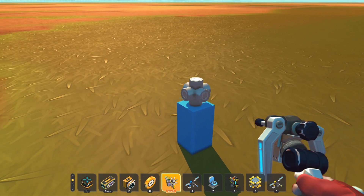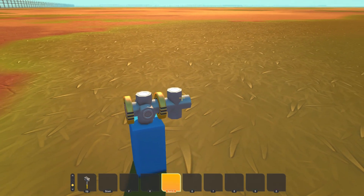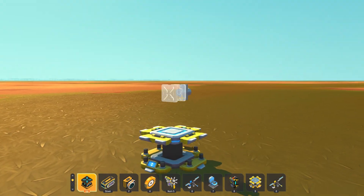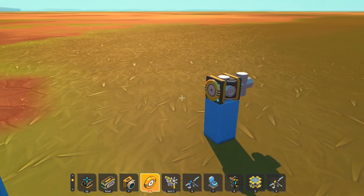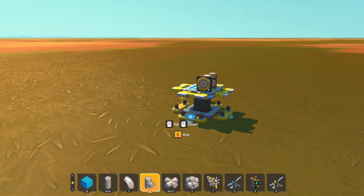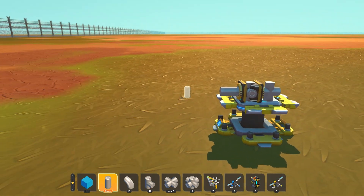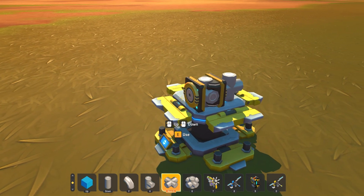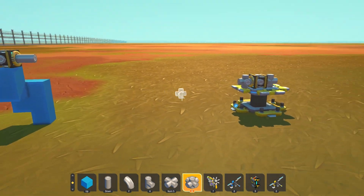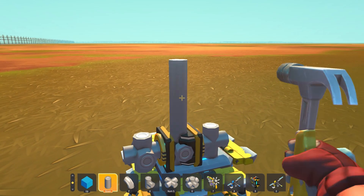And now you need bearings like this. I'm gonna place one of those for the engine. Place another piston. Now you're gonna want to build up like this.